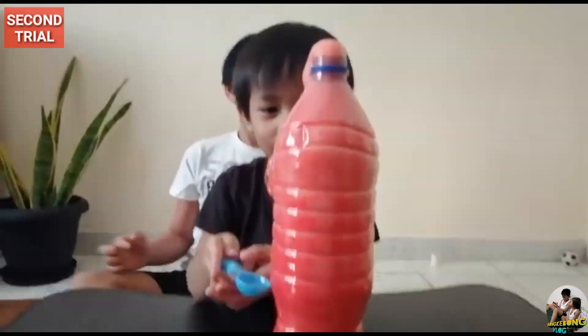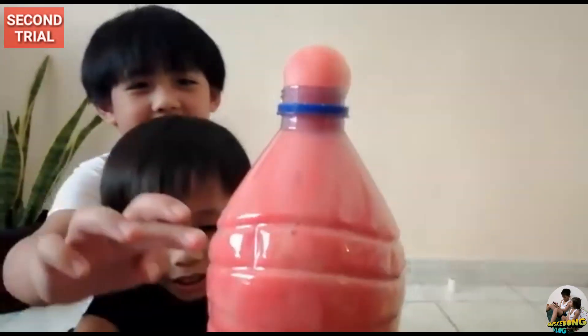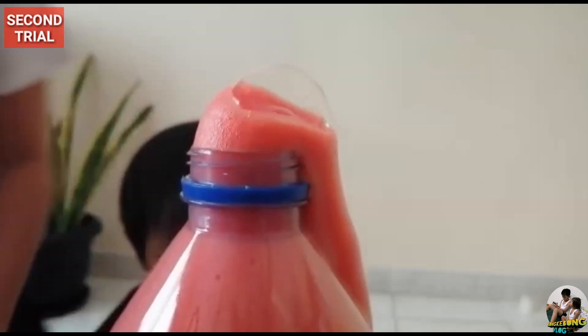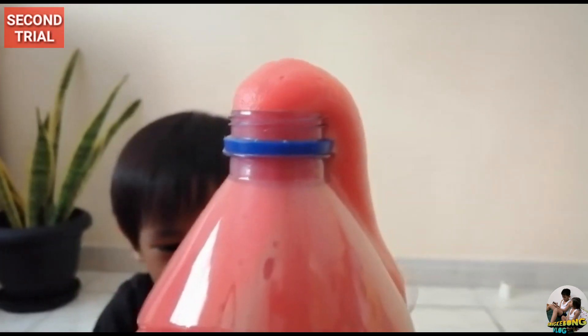It's coming up! Look at the bottle — it's full of bloody red.